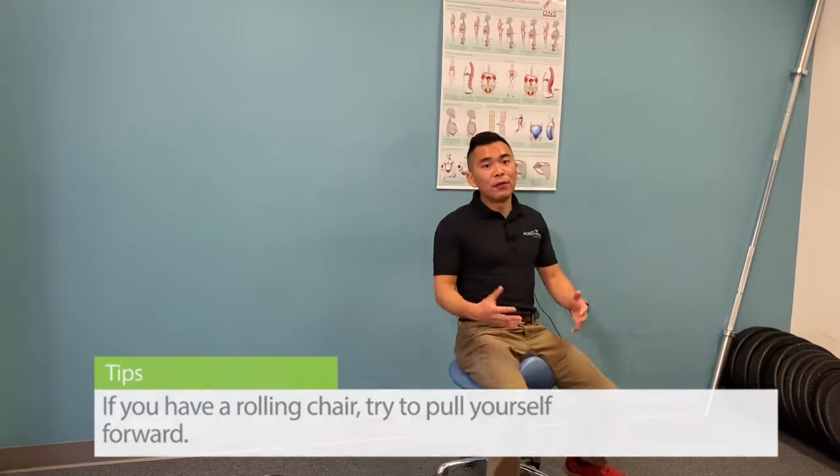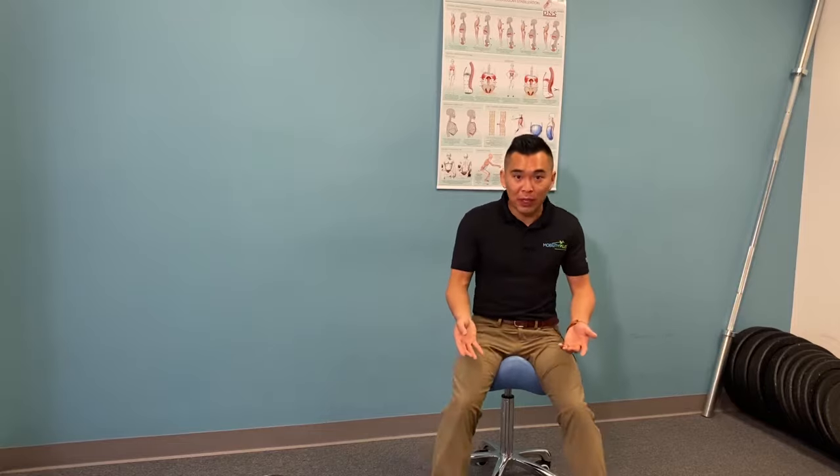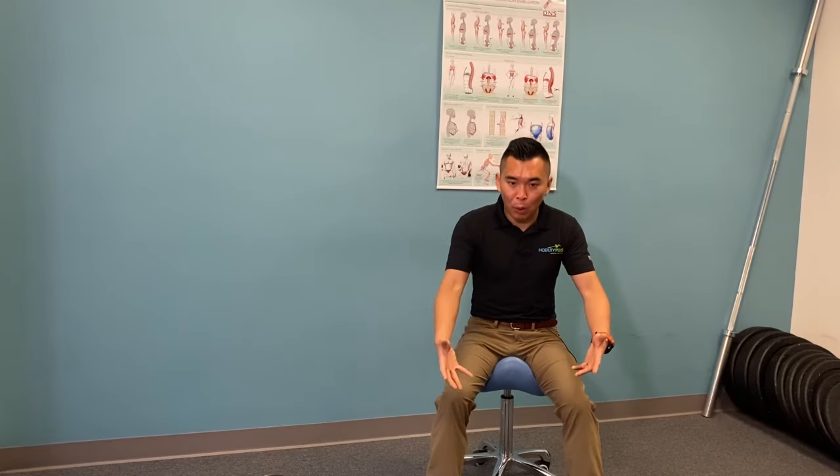Now if you don't have a rolly chair, you can put sliders or tiles on the ground and simply press your heels into the ground and pull those tiles towards you. Key word here: make sure you feel the hamstring engage.